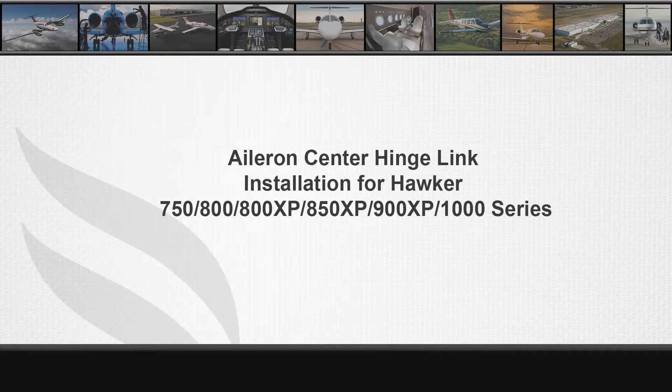This is Ian Bray in Hawker Technical Support, Dextron Aviation. In this video, we will discuss the correct installation of the aileron center hinge link on Hawker 800 through 900 XP series aircraft. This is also applicable to the 1000, 800 XP, 850 XP, and 750 series aircraft.